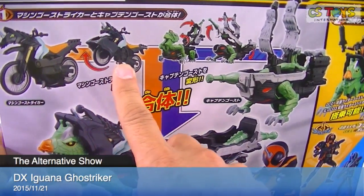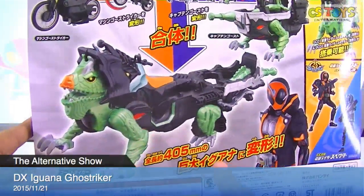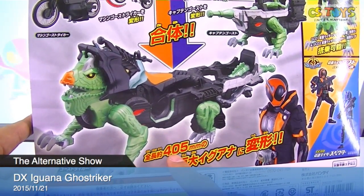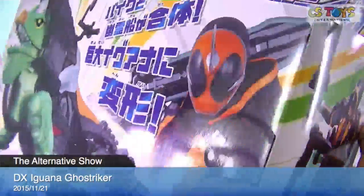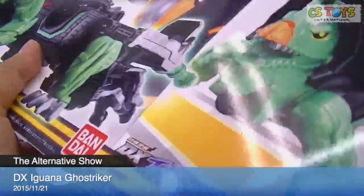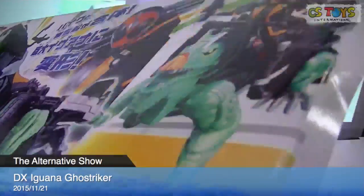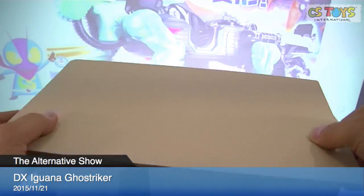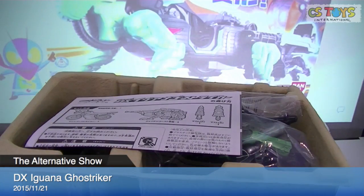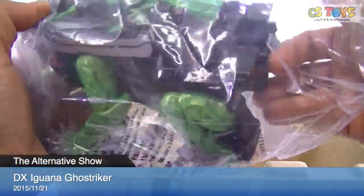Ghost Striker — that's how he does it. Transform! That's pretty big — 400 millimeters. Wow! Let's see. Ghost Striker. Instructions — that's pretty big.